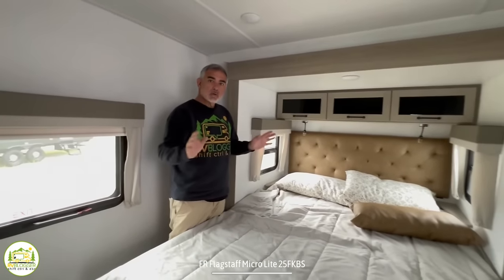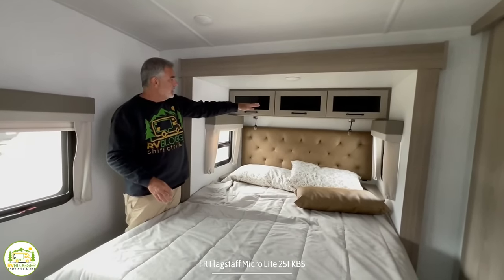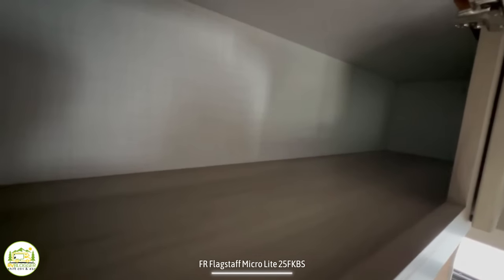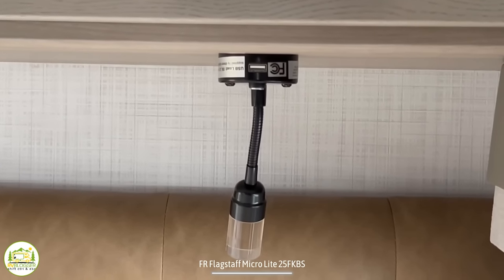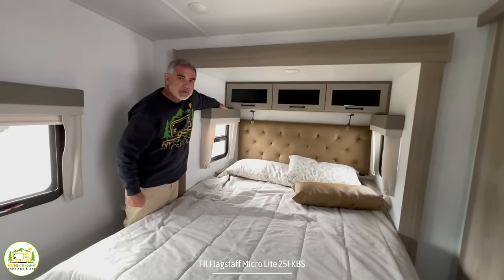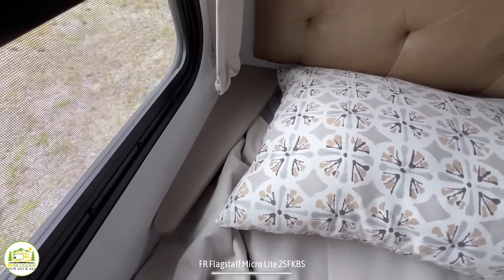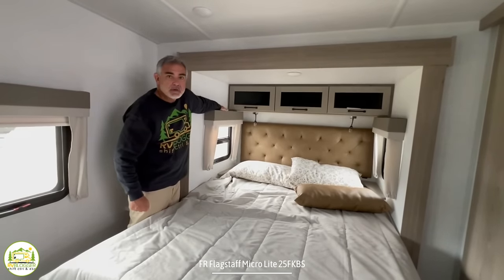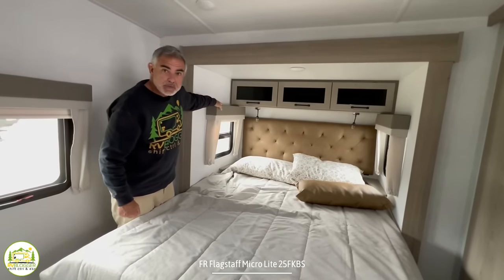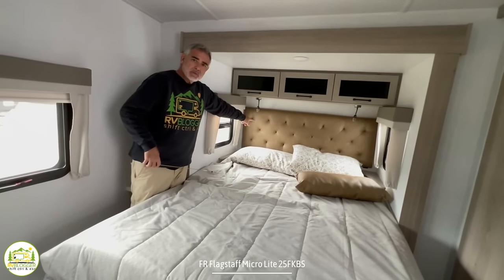Here at the very back of this travel trailer is the owner's bedroom. It has its own door so it can be separate from the rest of the trailer. Over the bed there are three cabinet doors with black glass inlay and all open storage behind them — lots of storage. There are also a couple of reading lights, each with a USB port built in so you can charge your phone. The bed itself is about 80 inches by 60 inches — a residential-sized queen bed.